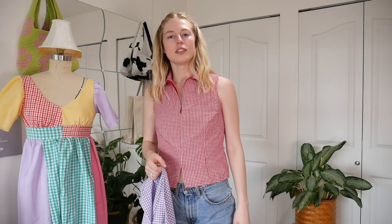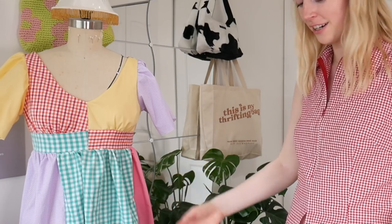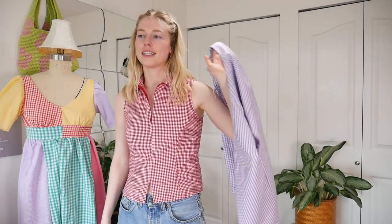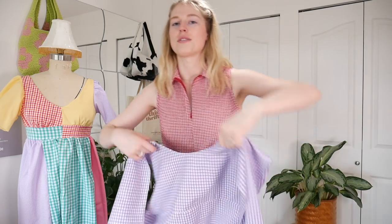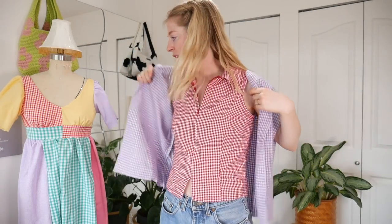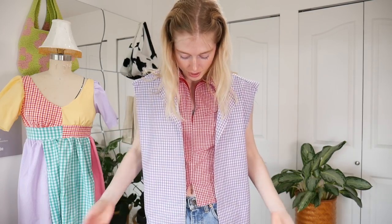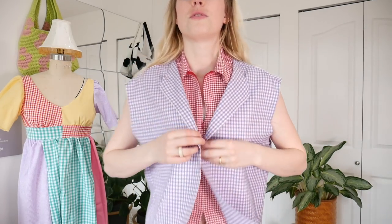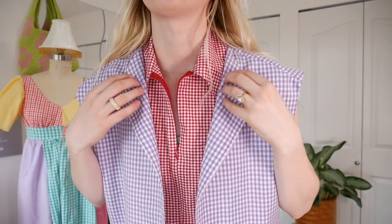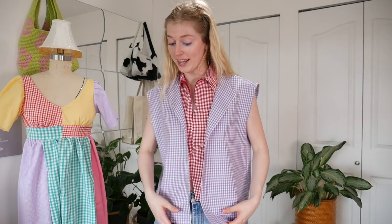I just realized there's a lot of gingham patterns in this room right now — I'm wearing a gingham shirt, I have my gingham dress here, and then I'm also making a gingham two-piece. This is almost all the gingham I own and it's all right here right now. Here is the fit of the shirt so far — I think it fits great so I don't have to do any alterations. It also folds really nicely at the bottom of the collar, so I'm happy about that.